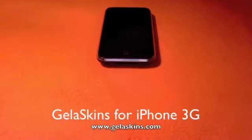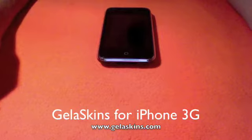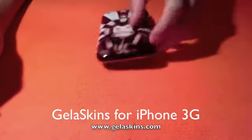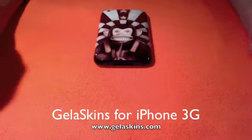Hey there YouTube! Today I have a case review for you — it's more like a skin review for the iPhone 3G. This is the Jellaskins for the iPhone 3G. This was sent out to me by Jellaskins.com.